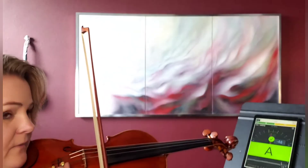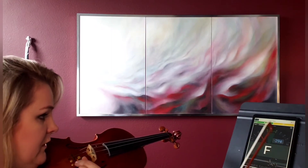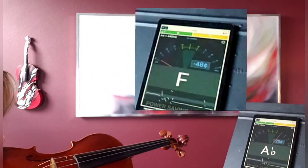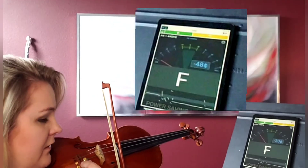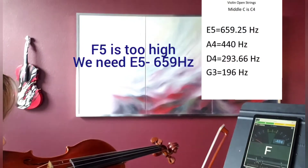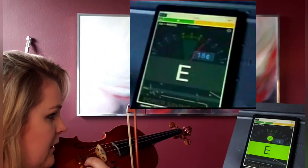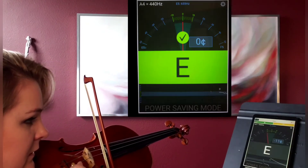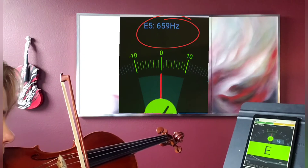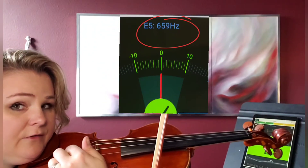Now let's see E. It's so high that it shows us the next note, which is F. Notes go like the alphabet, so F is the next note. I need to make it lower — notice that it shows me F5, and I need E5. So here we go. I got the E. Notice that I was turning this way.